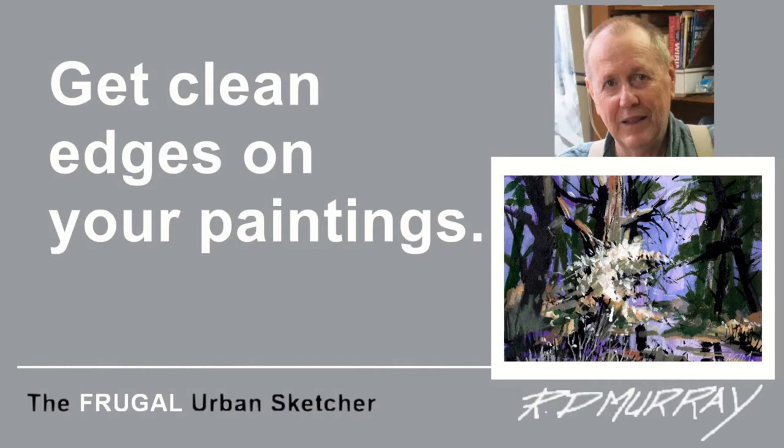I have a really simple way to make a nice clean white edge on your paintings. The white edges look like a mat and enhance the painting. Have a look and just see how easy it is to do this.